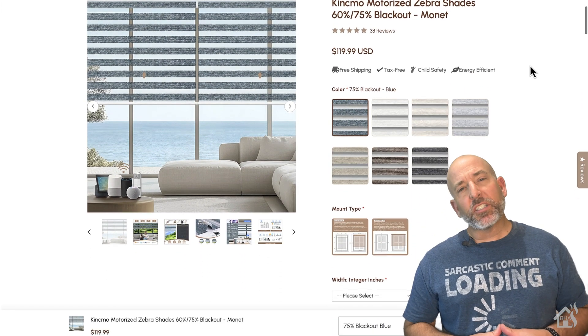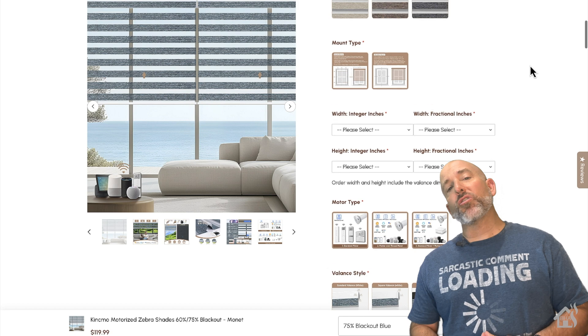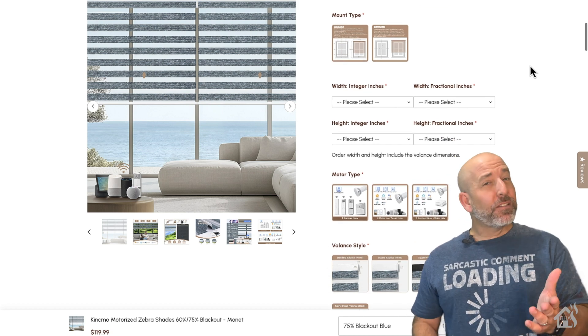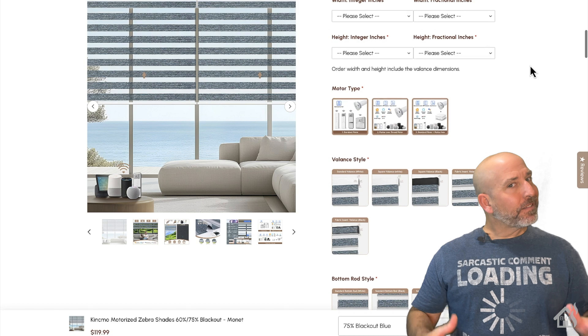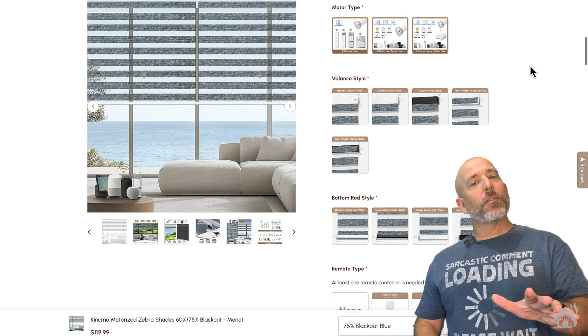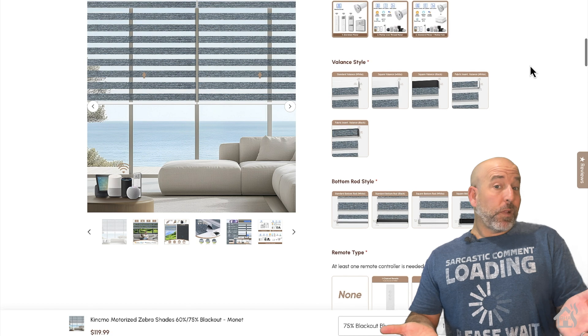Hey guys, it's Adrian over BHA here bringing you a new video. Today we're looking at another set of smart shades — we're looking at the Kinsmo smart shade. I kind of scoured the internet trying to make sure I pronounced their name right. I'm pretty sure it's Kinsmo, so that's what we're going to go with.